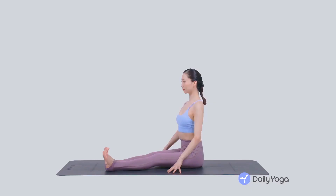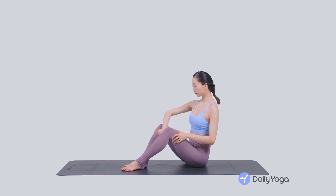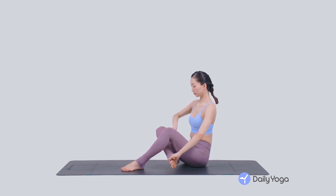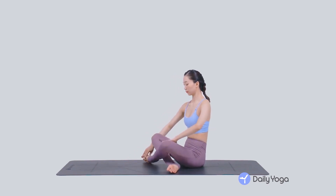Sukhasana, easy pose. Begin in staff pose. Inhale, bend the knees, planting the feet. Exhale, cross the shins, coming to a cross-legged seated position.